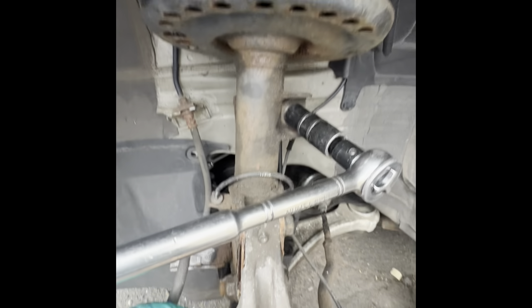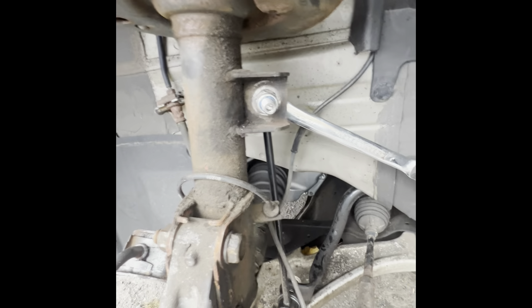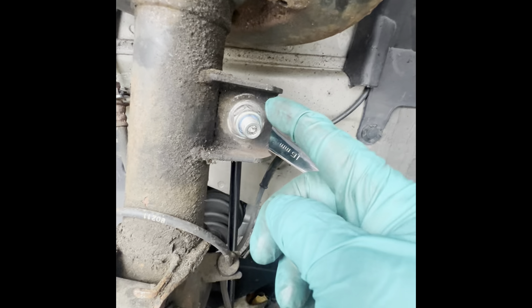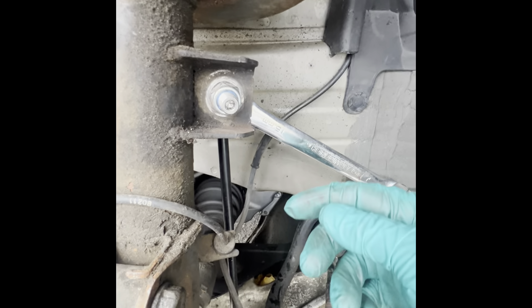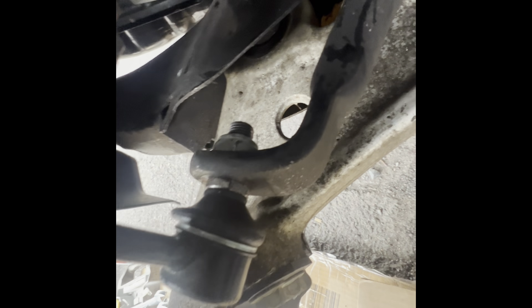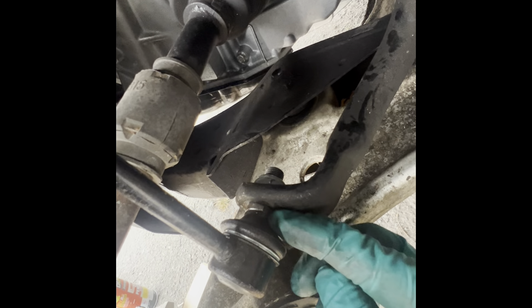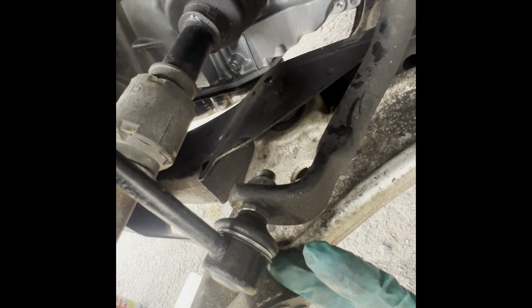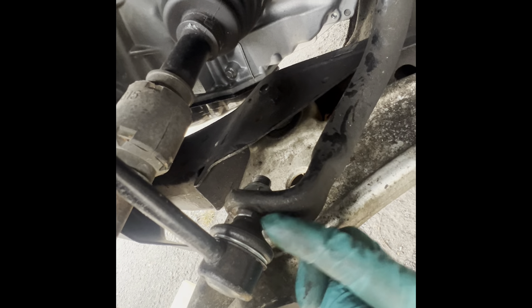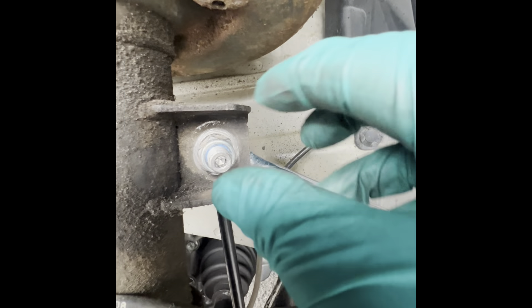There are two bolts to remove and you're also going to have to remove the sway bar link. In my case, the sway bar link has a 19 millimeter head nut and in the back of it you have to hold it right behind there. It has a square piece where you can insert an open wrench — in this case mine is 16 millimeter. So 16 millimeter in the back and you loosen the nut with a 19 millimeter.